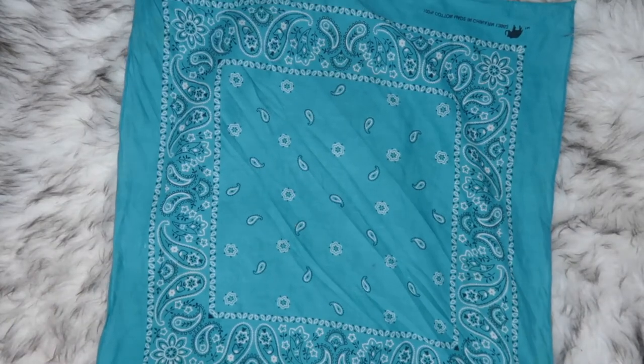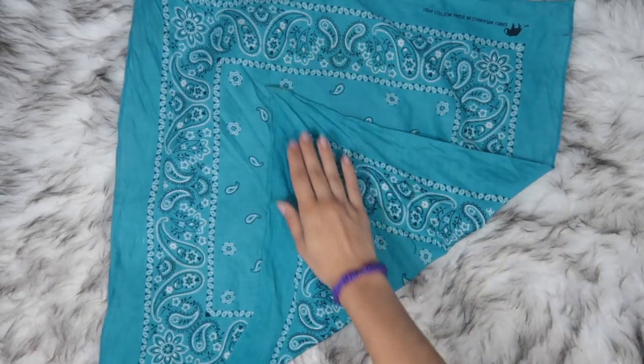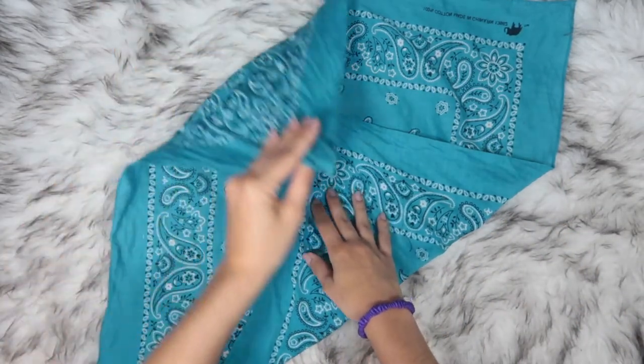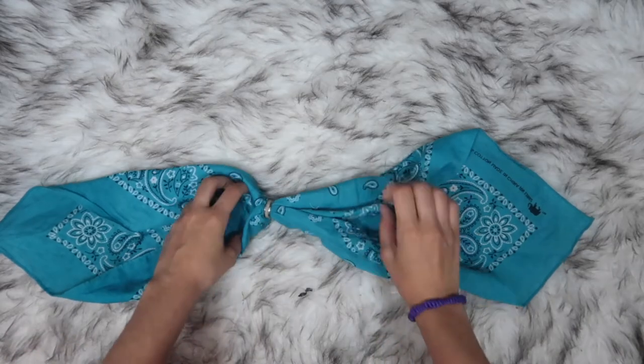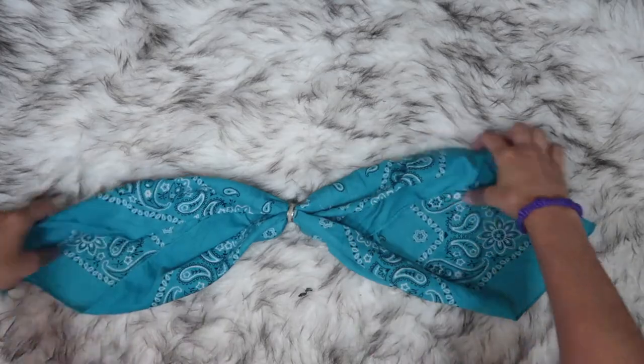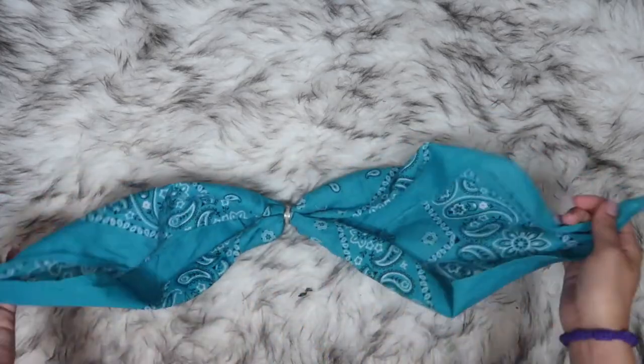All you need for this is one bandana and one ring. Fold one point a little past the center of the bandana, then repeat for the point on the opposite side. Put the bandana through the ring until it reaches the center, then place it on and tie from the back.